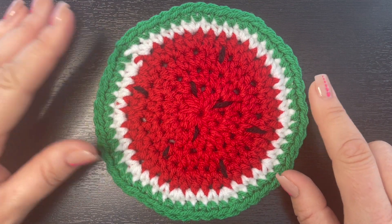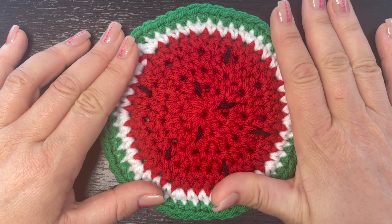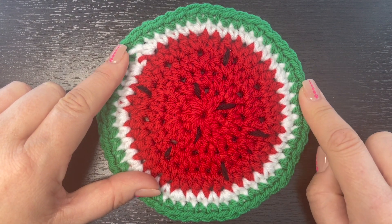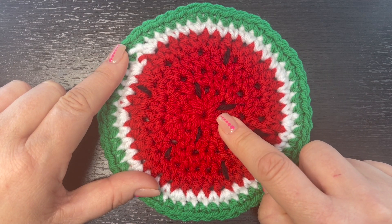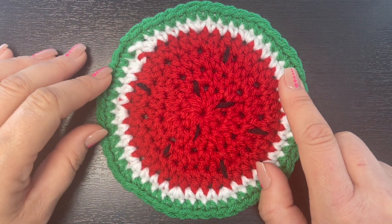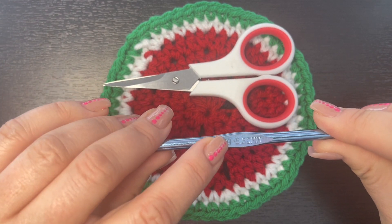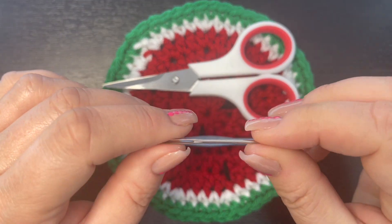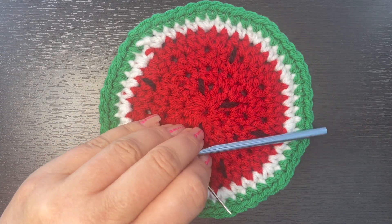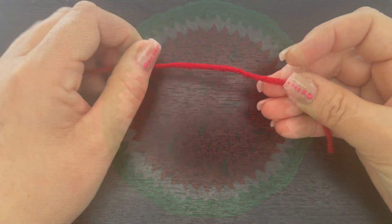So you'll need a few things for this drink coaster. First, you're going to need some cotton yarn — I suggest using cotton yarn because it's going to absorb any moisture from your glass. I am using red, a little scrap bit of white, some scrap yarn in green, and black as well. I love the cotton yarn from Hobby Lobby, so that's what I'm using today. You're also going to need a pair of craft scissors for clipping your yarn tails. We're going to use a five millimeter crochet hook and a yarn needle for weaving in yarn tails and creating the little seeds for this watermelon drink coaster.